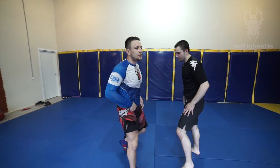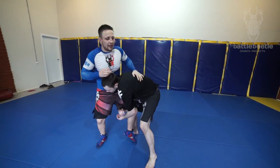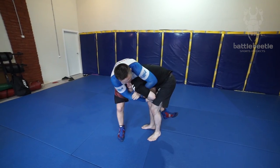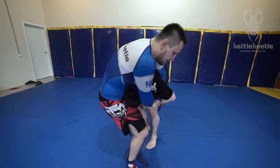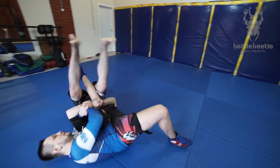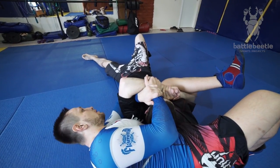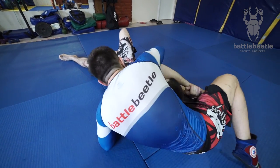The second variation of the same throw is when he gets his head inside. He gets a single, I push his head down, I get the Kimura grip. Same consequence — small circling step with rotation and then I flip him over from here. Now I'm gonna take the side control or north-south, whatever is more comfortable for you depending on the situation.